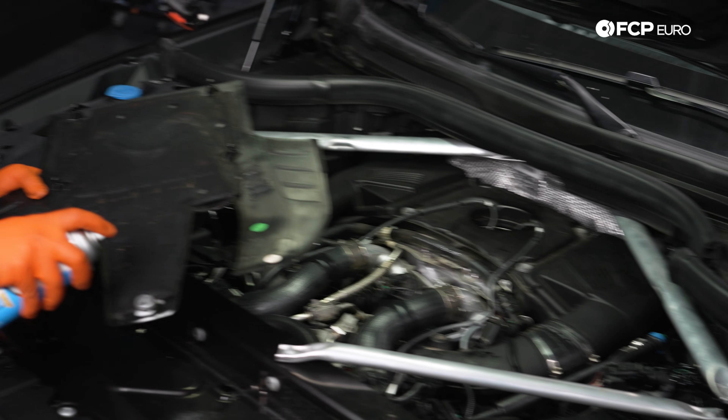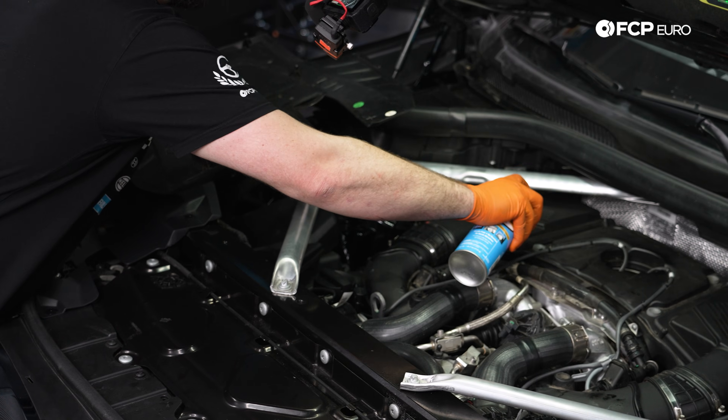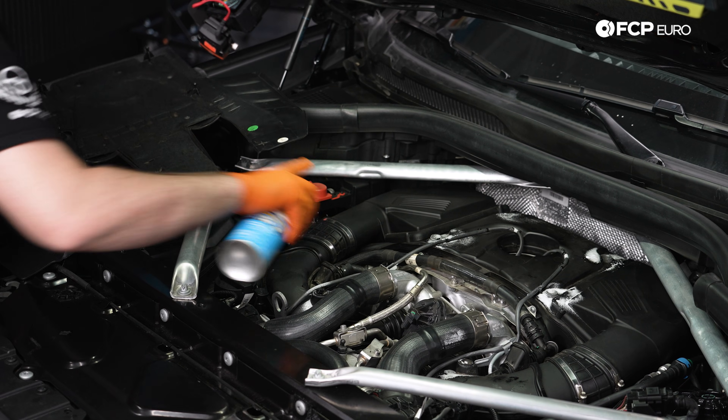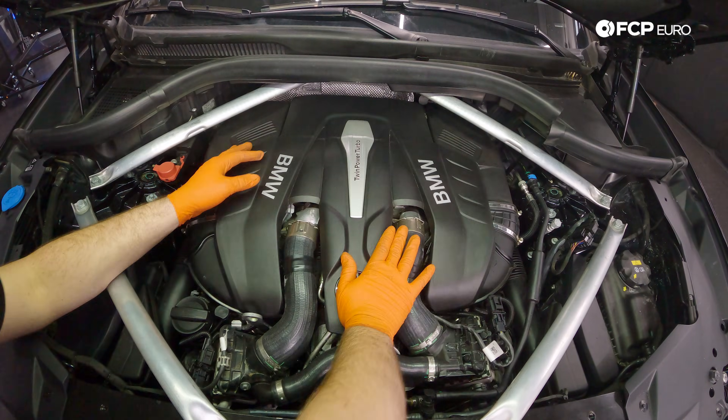Now for the last and most satisfying job for this, we're going to lubricate all of our rubber grommets with some glass cleaner, pop this engine cover on, and then we're done with our DIY.